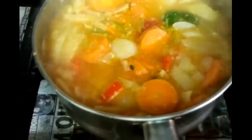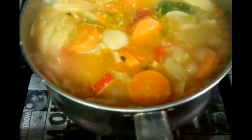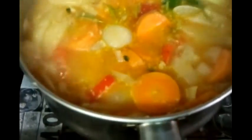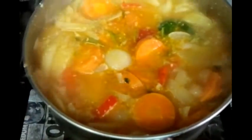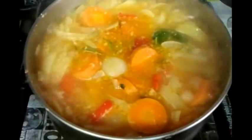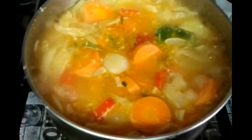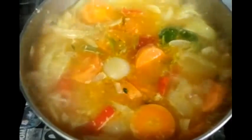As you can see, we're just over 10 minutes into the cooking procedure now. The onions, carrots, and green pepper are slowly melting. We will do the same procedure for about 40 minutes or so.